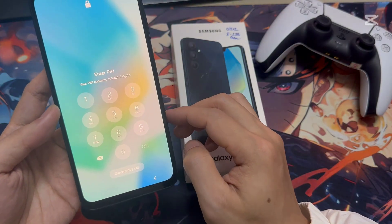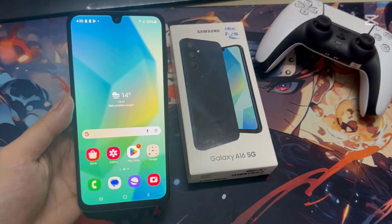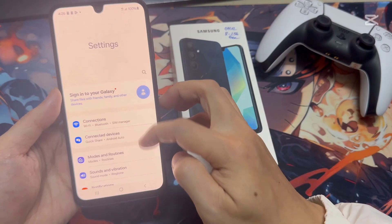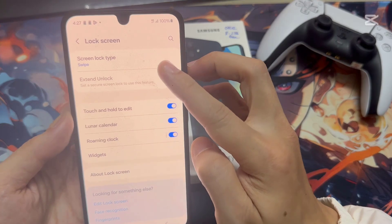You might have recently bought this Samsung A16, and you might want to set pin, pattern, or password. In order to do that, open Settings. Then scroll down to and tap on Lock Screen. Tap on Screen Lock Type.